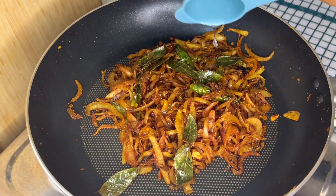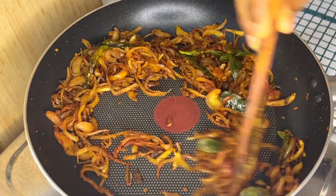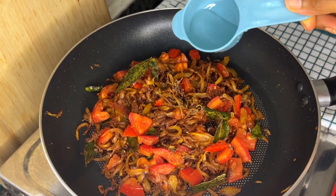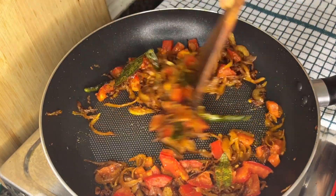I am adding 10 ml of coconut oil since it became dry. Now let's add the chopped tomatoes and mix it well. Pour some water so that the tomatoes will be well sautéed, and also close the lid to cook the tomatoes first.